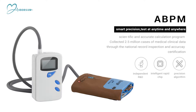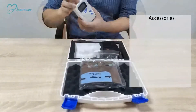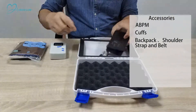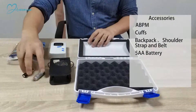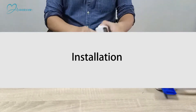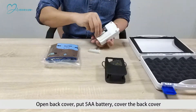Ambulatory blood pressure monitoring. Accessories: ABPM cuffs, backpack shoulder strap and belt, battery, and use manual. Installation: open the back cover, put in the battery, then cover the back cover.